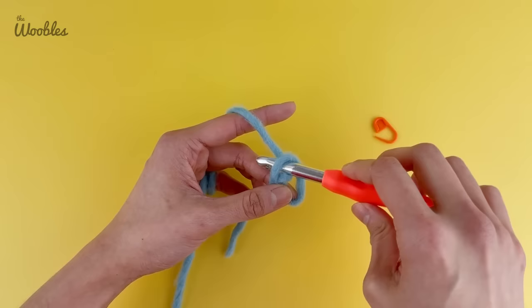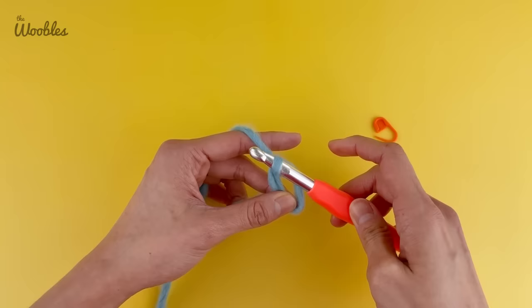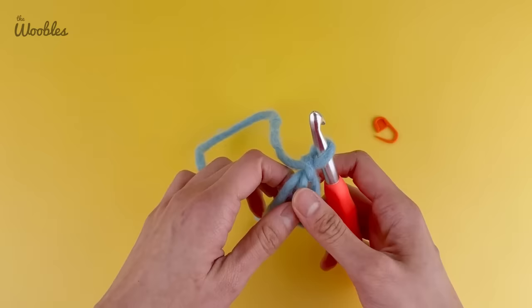If you're having trouble doing that, it might mean that you're holding on too tight to the working yarn, so you do have to relax it a little so there's some give to bring that yarn over. Then I'm going to push my hook the other way so I can bring the loop I just brought up down the hook, yarn over again, and pull that through the loop on the hook, like so. Now I should be able to let go and I have this loop staying intact.